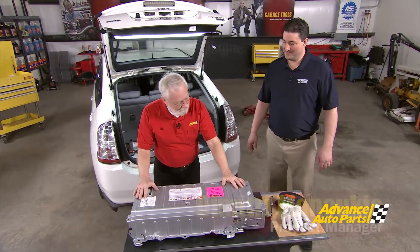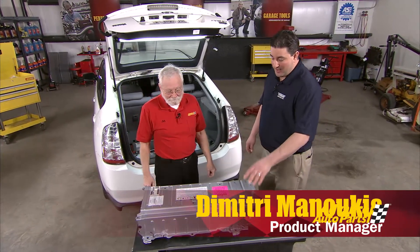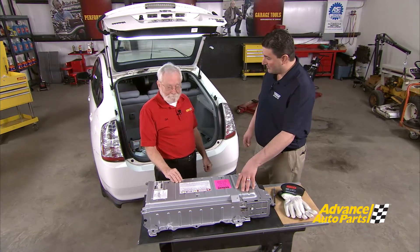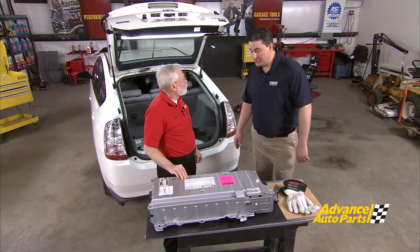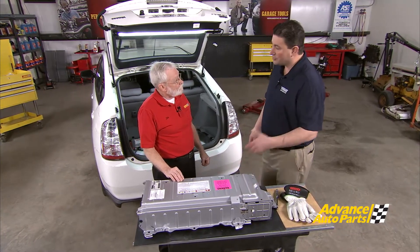Tell us all about these remanufactured batteries from Dorman Products. The remanufactured batteries that Dorman Products sells are nickel metal hydride batteries. This particular vehicle is a Gen 2 Toyota Prius. This battery's failure mode primarily is based on heat — heat is really the biggest culprit for failure on most electronics. The nickel metal hydride chemistry inside of these batteries also wears with time, as these vehicles have been on the road and in service for a very long time.